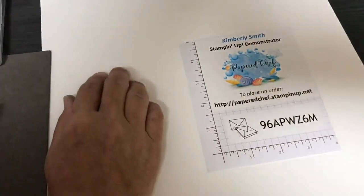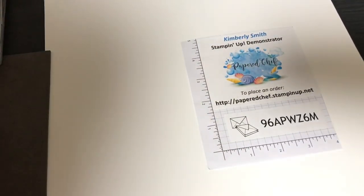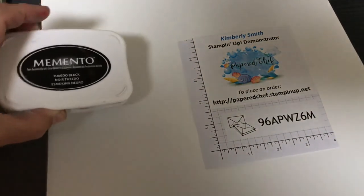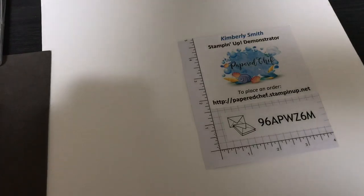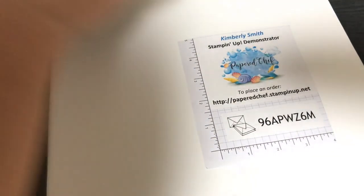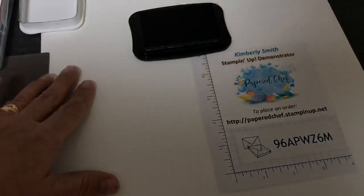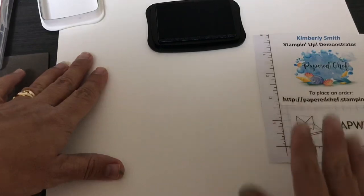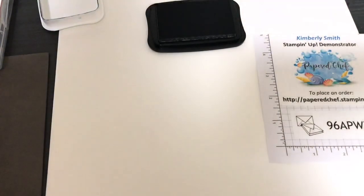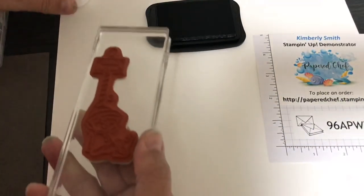What I have here is a piece of 12 by 12 Whisper White cardstock. We are using Memento black ink. Why? Because I'm going to be using the Blends for coloring. When you use alcohol markers — which are Blends — the Memento black ink doesn't run.